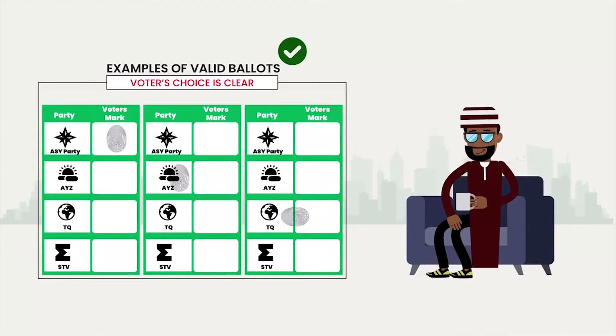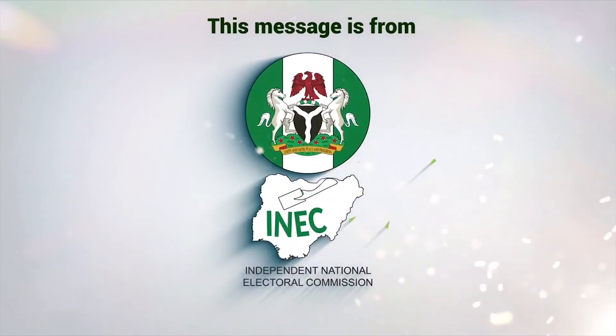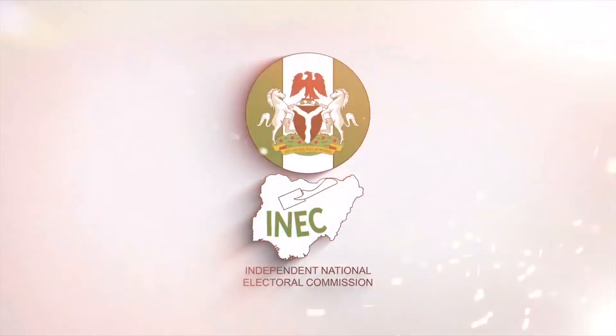Make sure that your mark is inside the box of your party of choice and does not stray into another box. This message is from the Independent National Electoral Commission.